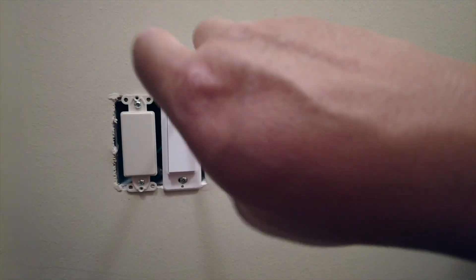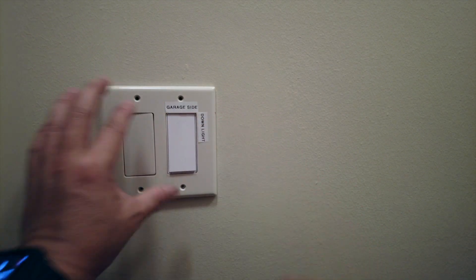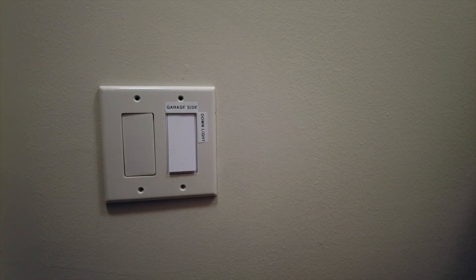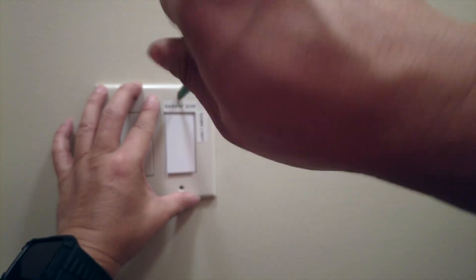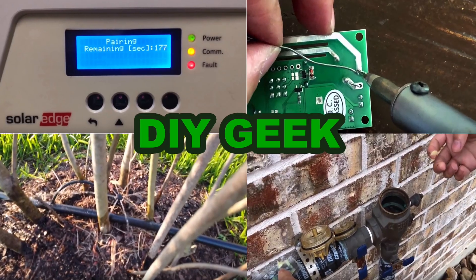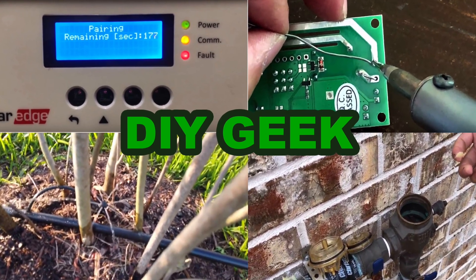After pushing the new switch into the hole, you're able to screw it back in and put the plate over it. Unfortunately, you can see a color difference — the new smart switch did not come in an ivory color, so it looks different. Thank you for watching! Please subscribe to my channel to see more do-it-yourself videos like these and support my channel.